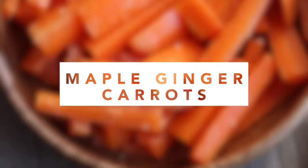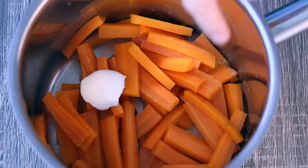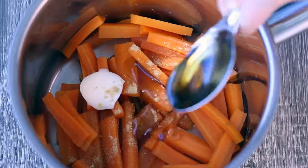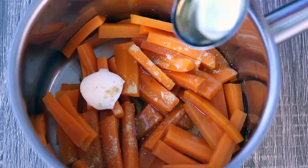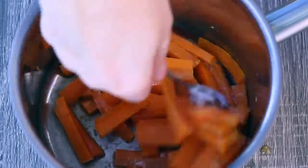For the carrots, you just need two medium carrots cut up. Put them in a pot just covered with some water and boil them. When they're finished boiling, just add a teaspoon of vegan butter, some ground ginger, and a tablespoon of maple syrup. Then I added a quarter teaspoon of orange juice and stirred that all up.